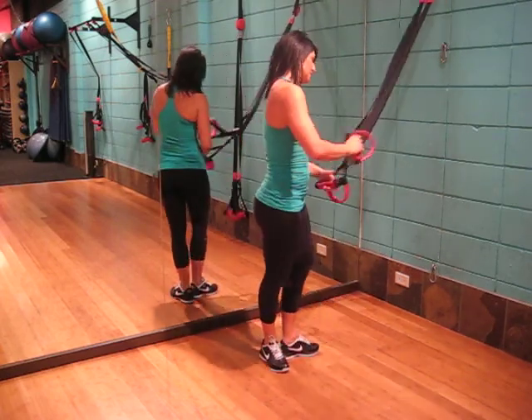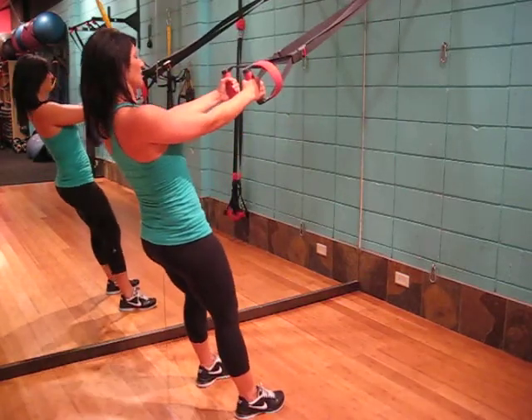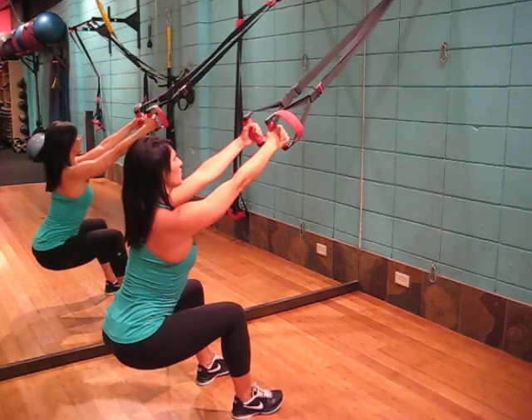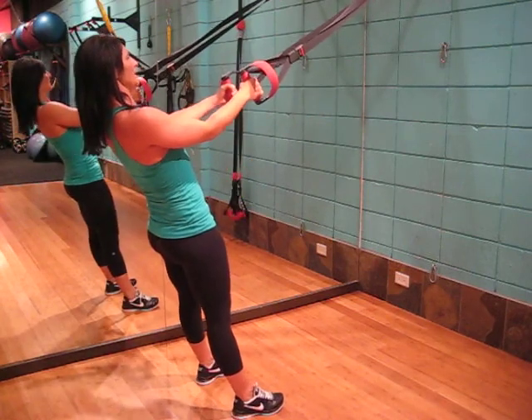And all we need is our suspension system. Holding onto the system with shoulders back, core engaged. Feet out just about shoulder width apart with the toes slightly pointing out. We're going to lower down, placing all of the weight into the heel of the foot. And pressing up, pushing the hips forward.